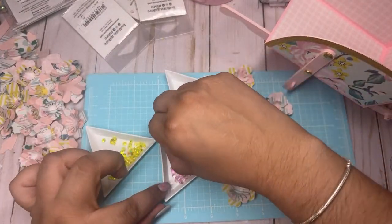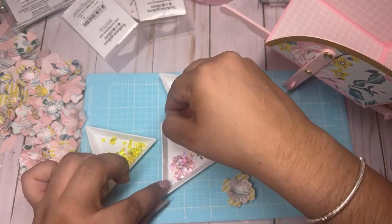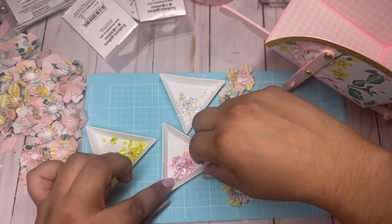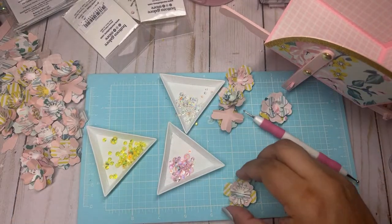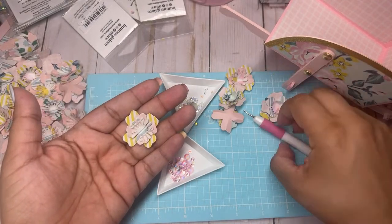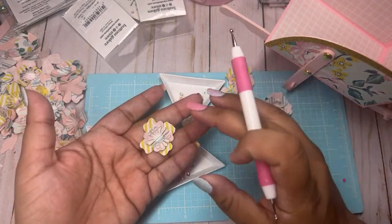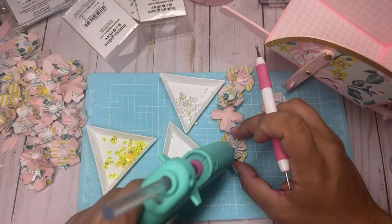There goes the link for Urban Gems guys — whatever she has of Garden Party you better snatch it. I'm trying to think if I just want to put one gem or a bunch. Let's start with one.